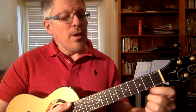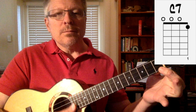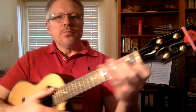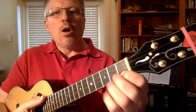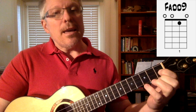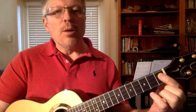One finger chords. We're going to start with our first finger, our index finger, and put it on the first fret of the first string — that chord is C7. Keep your hand above the strings so your other fingers are ready to play on the frets they need to play on. Moving to the second string, same fret, that's F add 9. Third string, first fret, is A7. So those are the first three common one finger chords on the first fret.